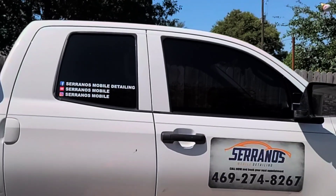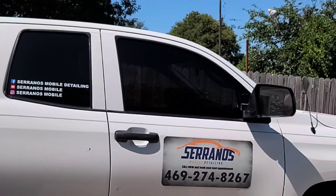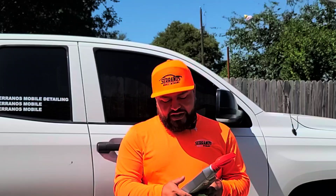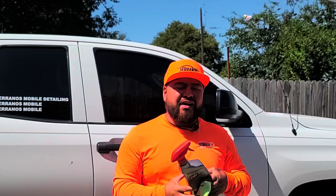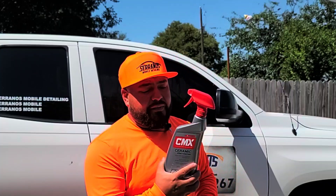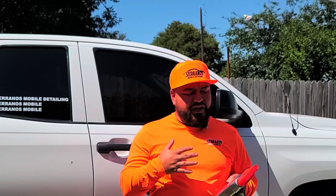I just wanted to be transparent about what this product does. As for durability, I honestly don't have an estimate yet because I haven't used it long enough, but I'm hoping to get at least three months out of it. I clayed, prepped, and then applied this ceramic spray coating. It's really good for people maintaining coated vehicles.